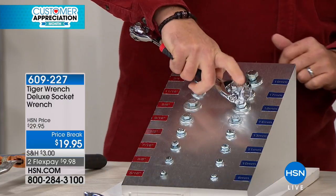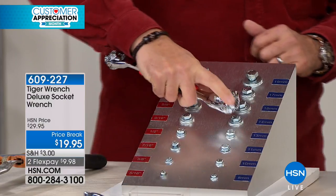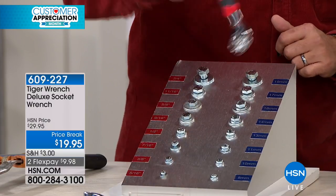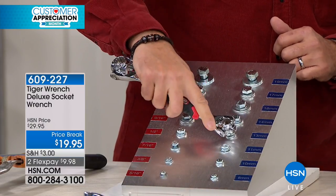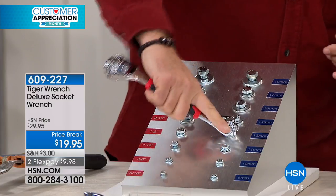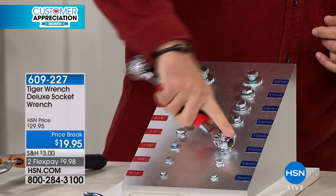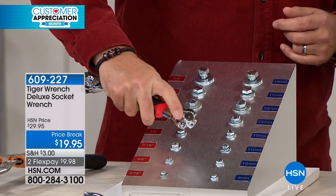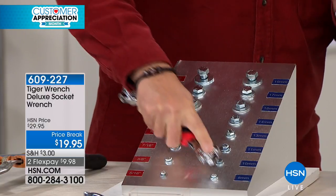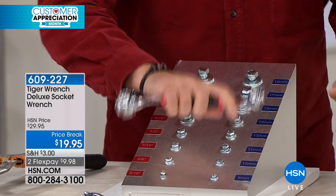If I want to go down to a smaller size, all I do is flip the head — just like that. Now I can do the metric, now I can do the standard. Flip it again, we can go down one more size — 16 millimeters, right over here to the 5/8s. Flip it again, one more size, all the way down. And then when I run out of them on this side, I flip it over and I've got more on this side. I just did all 16 of these with just the one tool.